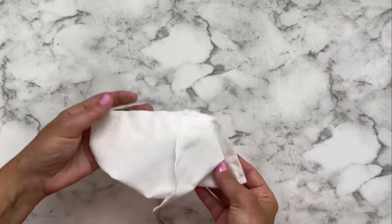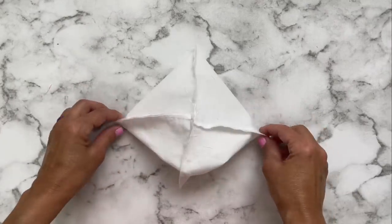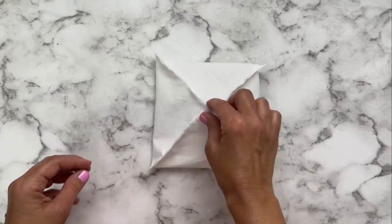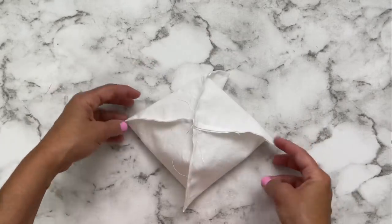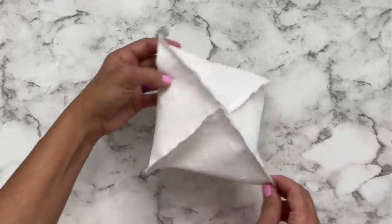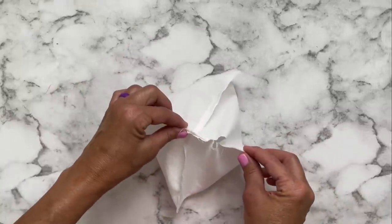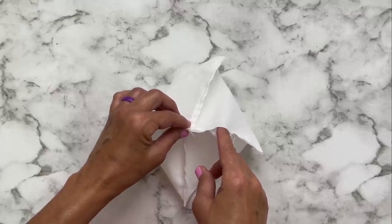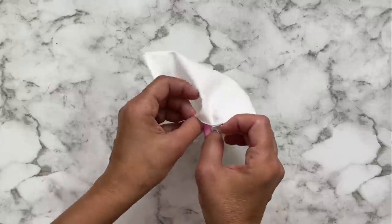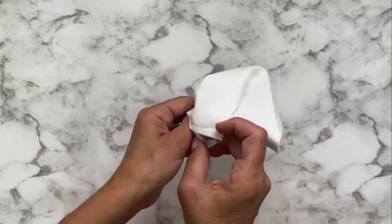Just before we turn it, this is what you should have so far — it's like a little puffy square kind of thing. It's kind of weird looking really. And there's the hole right there that we left open — we didn't stitch right there — and everything is back stitched on this entire piece. You back stitch on everything, because we don't want anything to fall apart.